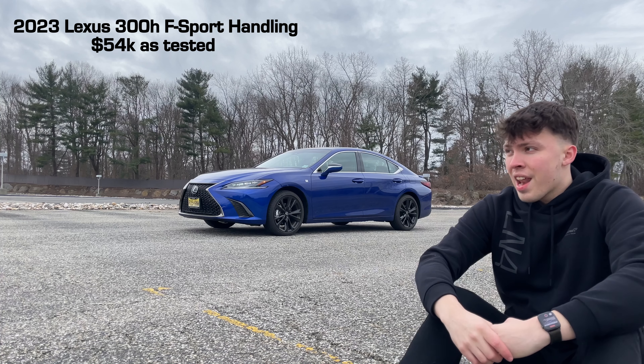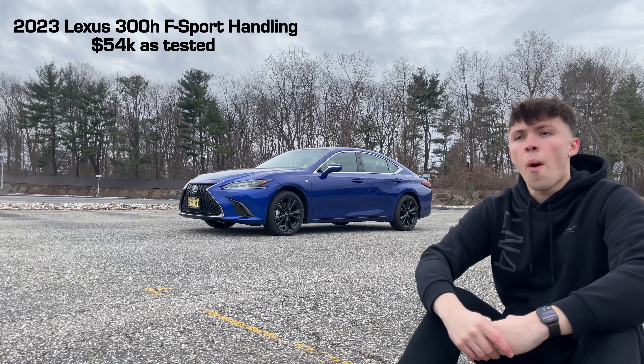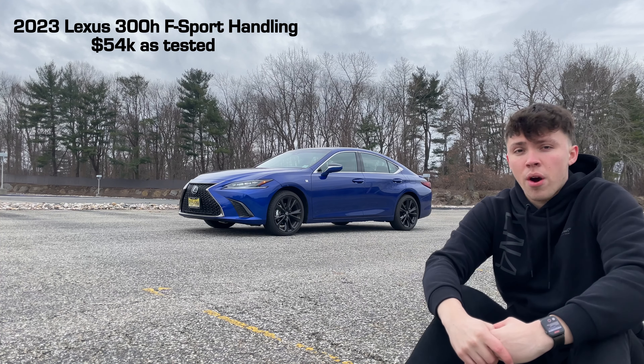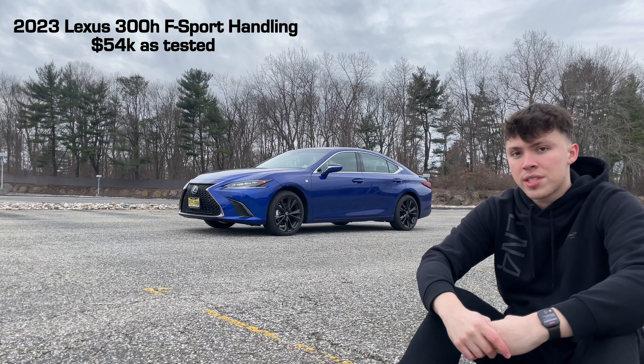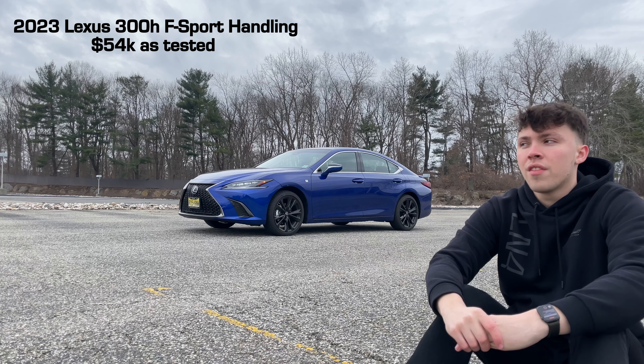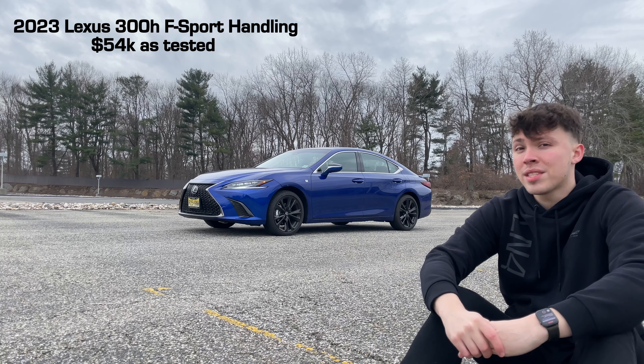This is a luxury car and a hybrid, and I think this might be one of the first instances where I kind of wish I was able to test out the one without the adaptive dampers. Owners have told me it's really, really comfortable — this is still pretty comfortable and quiet, but even in the comfort setting I think it might be a little on the stiffer side for this kind of vehicle. The Lexus ES is in its seventh generation, and this most recent version came out in 2018.